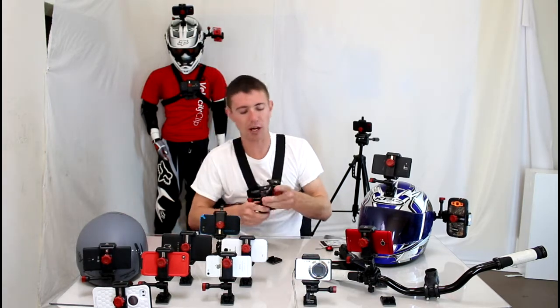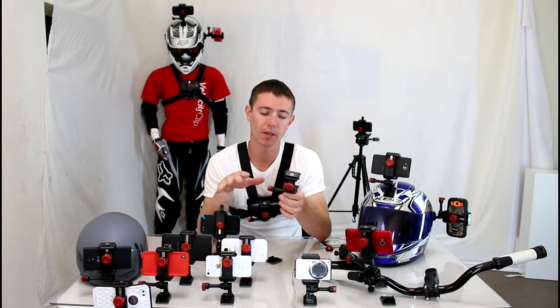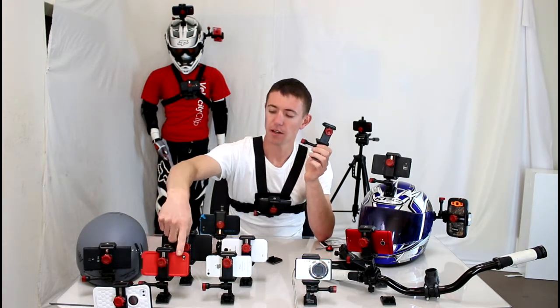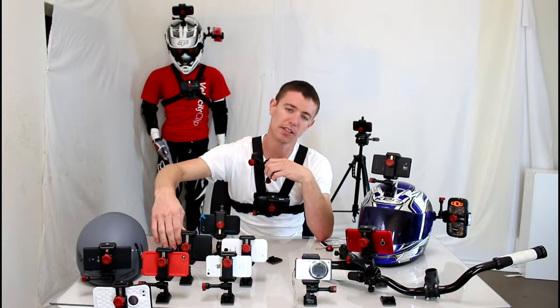I want to show you this product — it's about half the price of MyView and it accommodates any smartphone on the market. So if you have an iPhone, Android, any phone is going to work in this mount and it works with any case. You can see we have a huge case here, we have a LifeProof case here, we have the biggest phone on the market, the Galaxy Note right here.